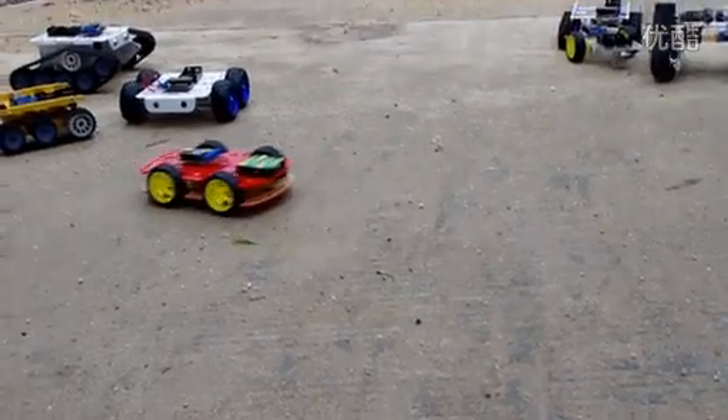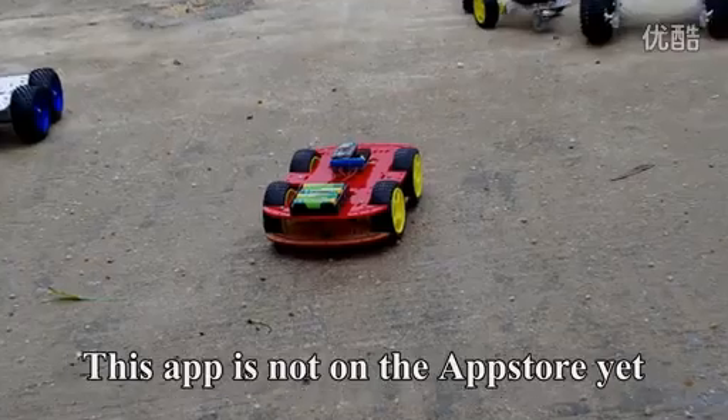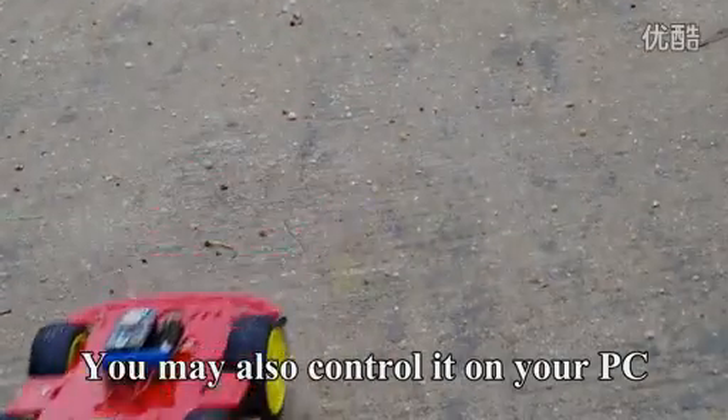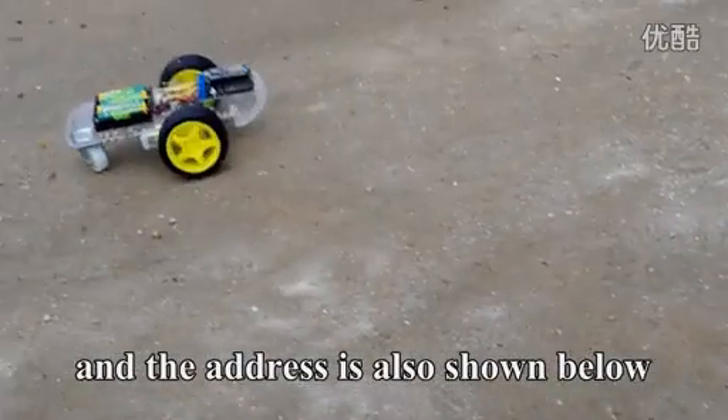This is how you can control the car through your Android device. This app is not on the Apple Store yet, so sorry for the Apple fans. You may also control it on your PC through our official website, and the address is also shown below.